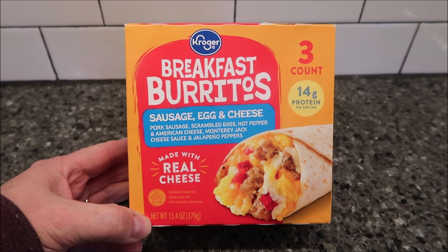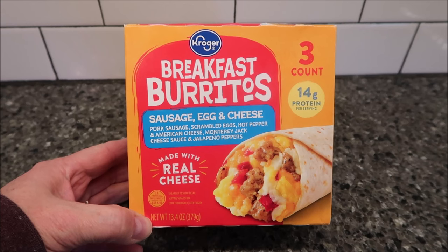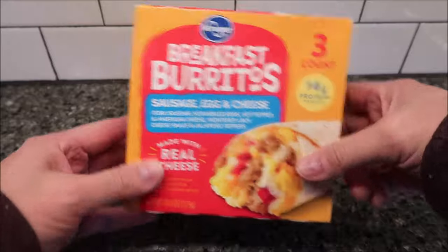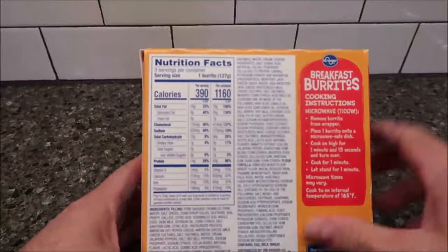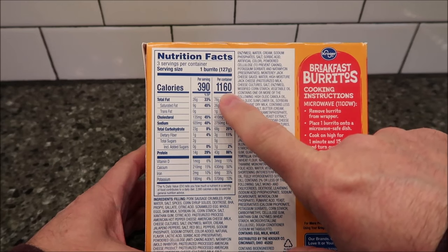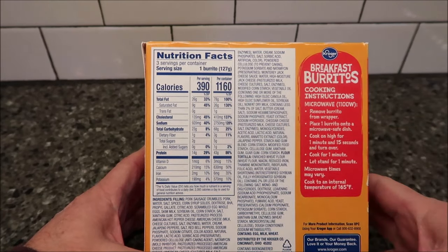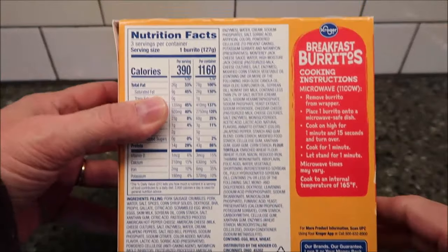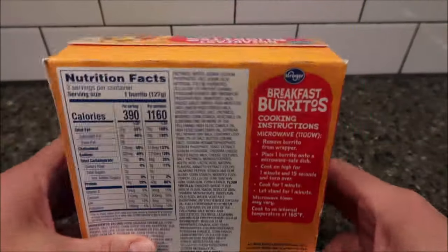There are three burritos in the package — 13.4 ounces or 379 grams for the whole box. They're a little expensive to me: $8.49 for three burritos seems a little high. Each burrito is 390 calories, or 1,160 calories if you eat the whole box. There's quite a long ingredient list on this one.